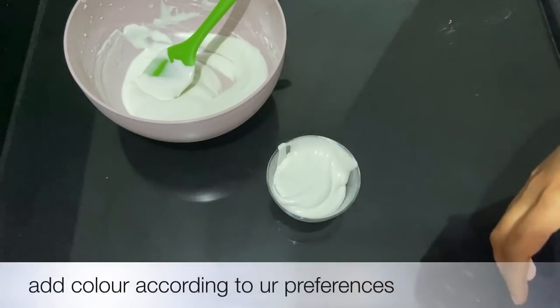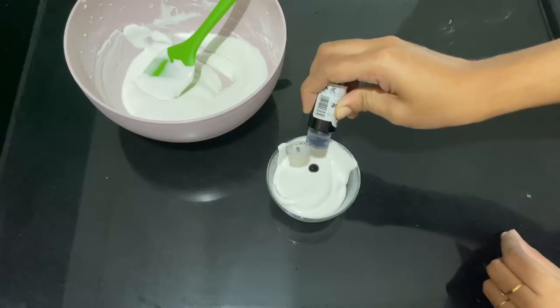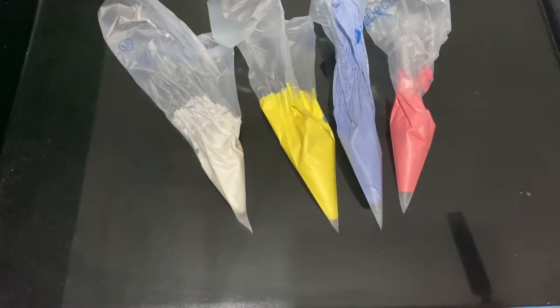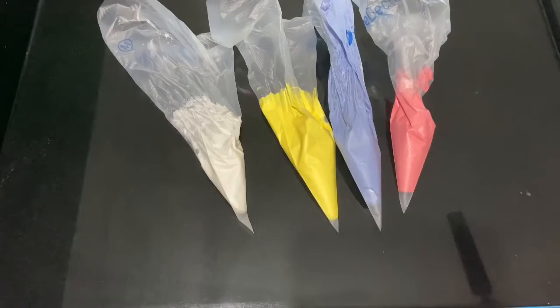I am using crystal color. I have 3 colors: a plain color, a blue color, a white color, and a liquid color. I have a little bit of each color.